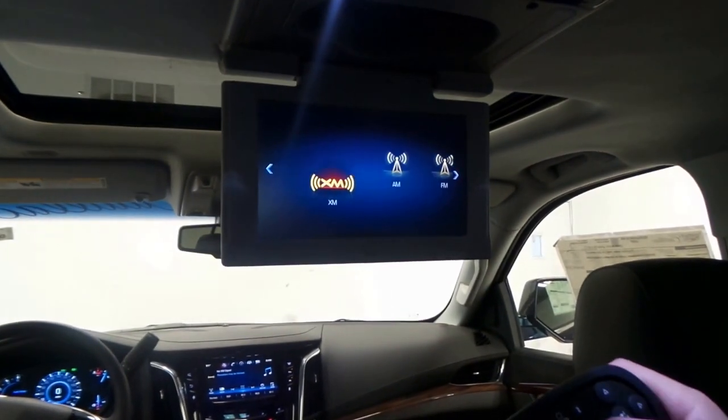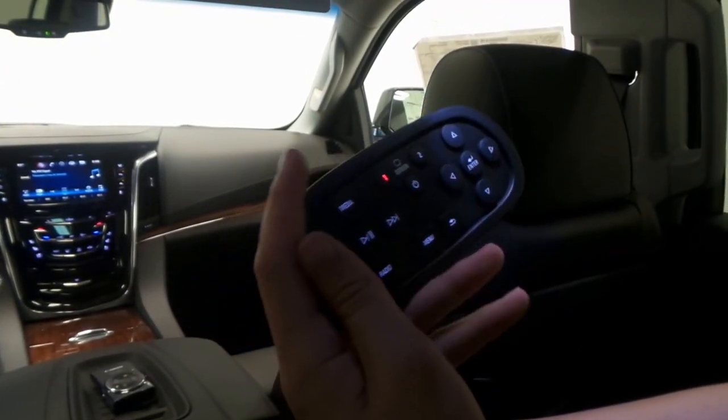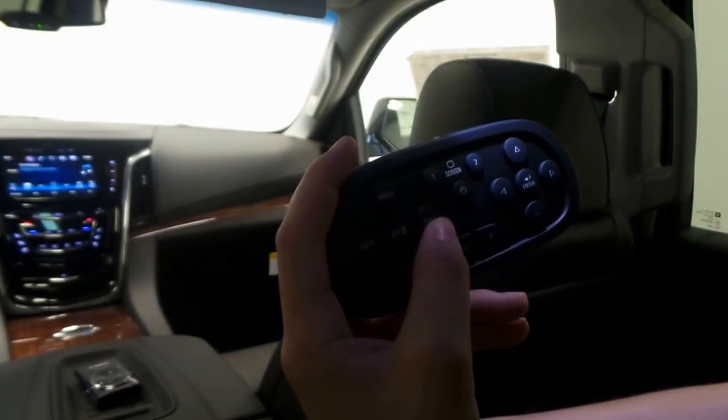There's also a radio button down here where if we hit that it'll take us to the different kinds of radio we can play — AM, FM, or XM — through the screen and headphones. Then obviously we have a play/pause button, rewind, and fast forward.